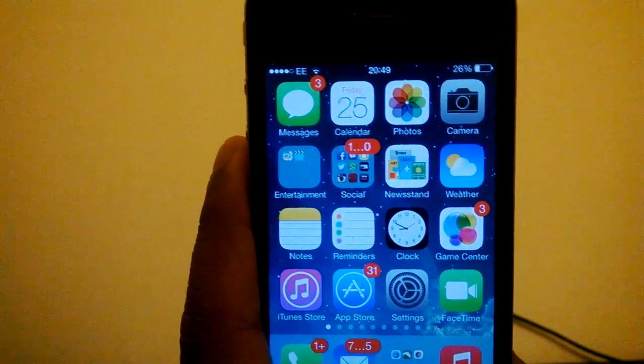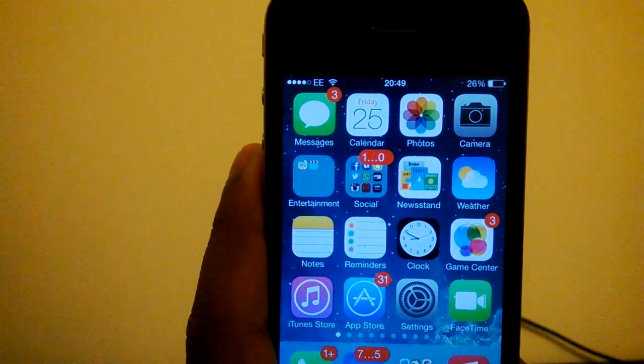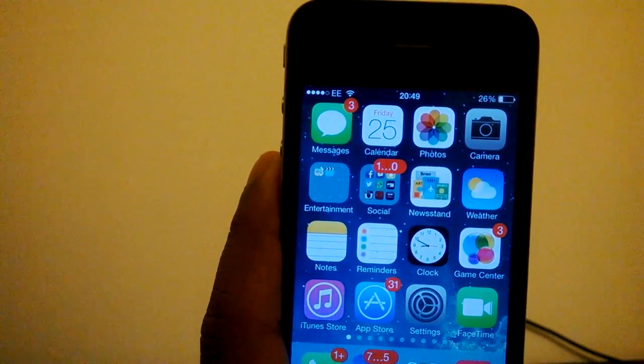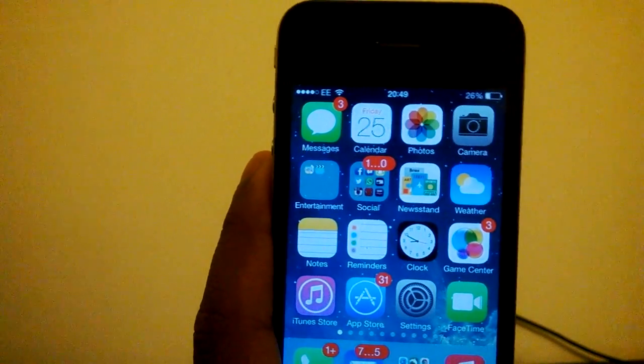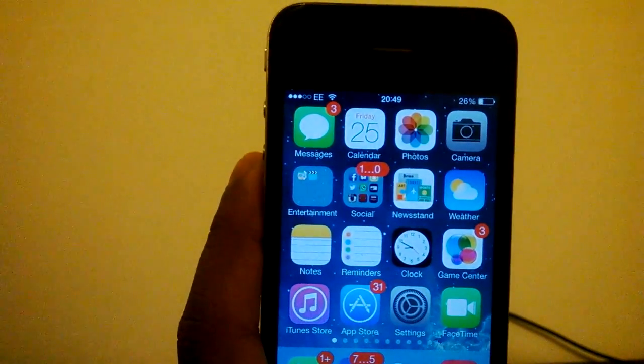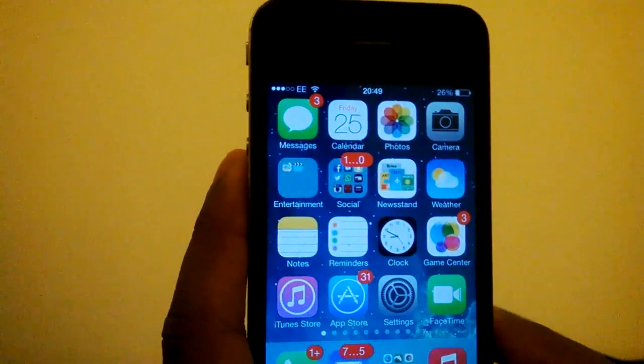Hey guys, it's Mel here with Tech From The Perspective, and today we have the iPhone 4, and I am going to review it. If you are wondering what I am using to record, today I bought a Nokia Lumia 520, and I will be using that to record, as I usually use my iPhone. Let's get into the video.